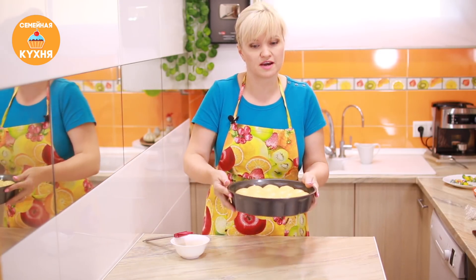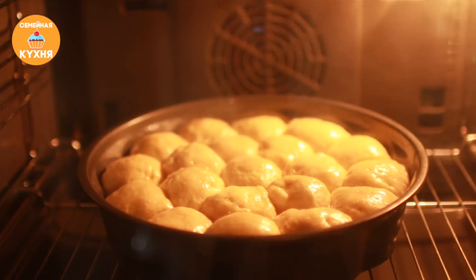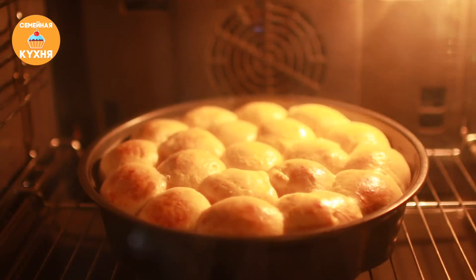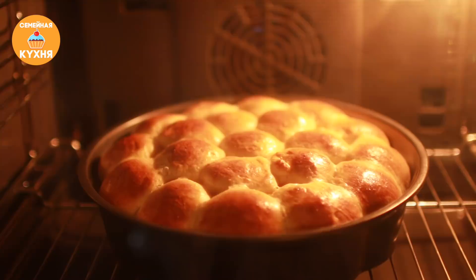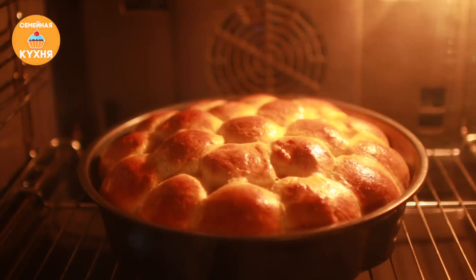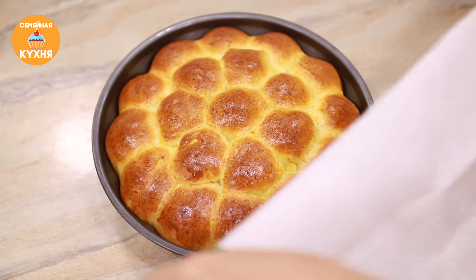Духовку я поставила разогреваться на 190 градусов и прямо сейчас отправляем в теплую духовку наши булочки. Прошло 25 минут, из которых 5 минут духовка нагревалась и 20 минут булочки выпекались. Сейчас накрываем сухим полотенцем и оставляем отдыхать.